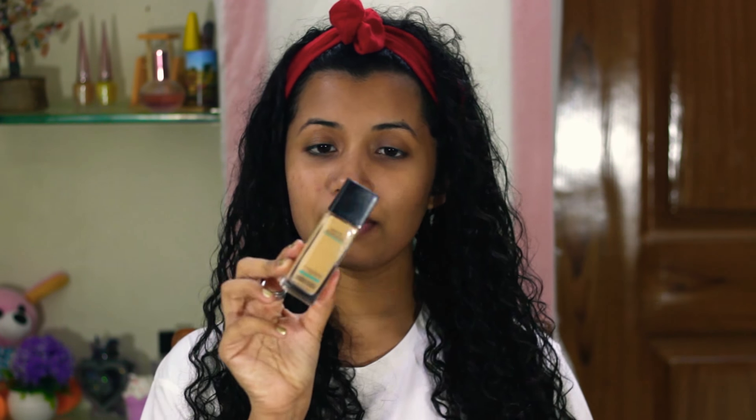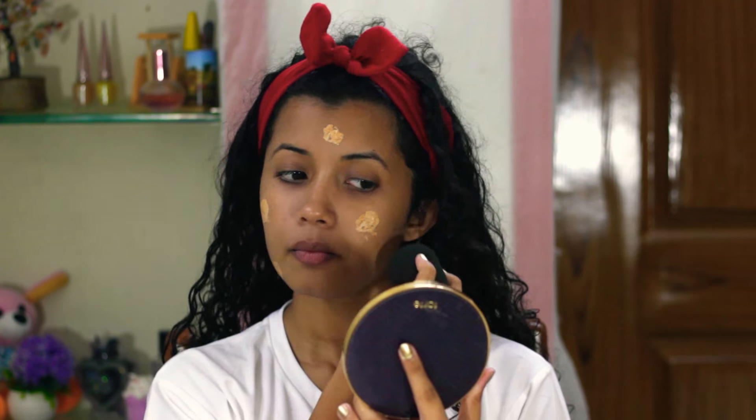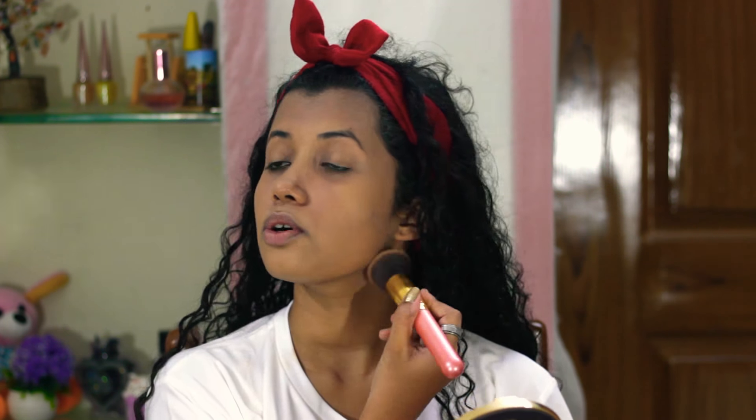I've already moisturized and primed my face. I'll be taking my foundation — this is the Maybelline Fit Me Foundation in the shade 128 Warm Nude. I'll be taking some on my beauty blender and just dabbing it all over my face. I always like to go ahead with a brush, so I'm taking a flat top kabuki brush. This ensures that you get an airbrush look.